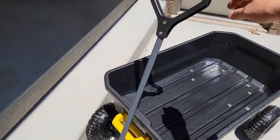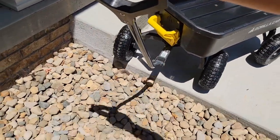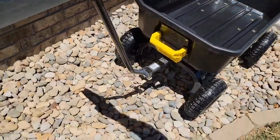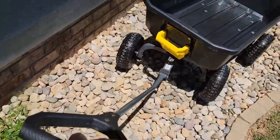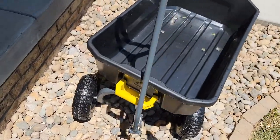Let's practice rolling over some rough terrain. Just very easy. The suspension on it works very well. It's very easy to move even on these hard rocks that are even hard to walk on.